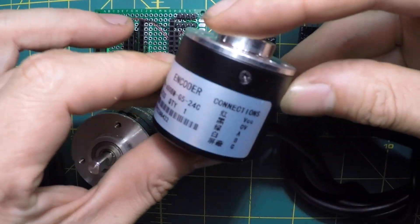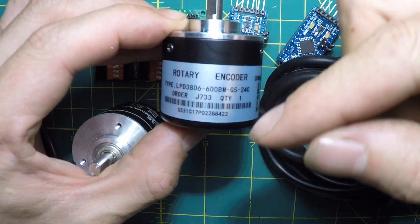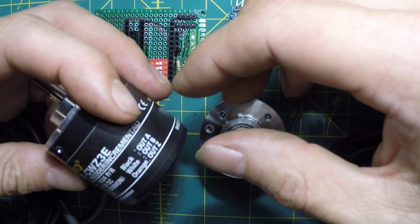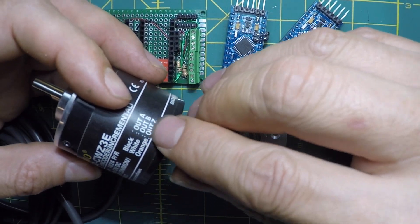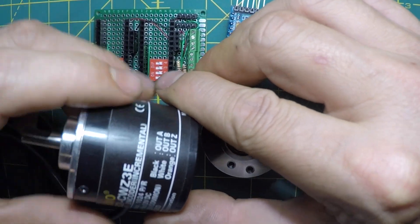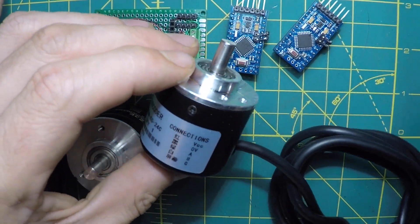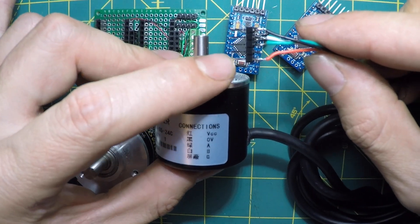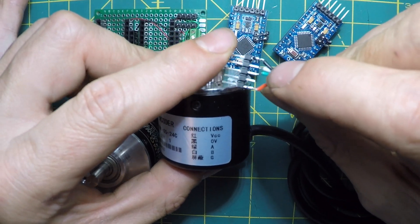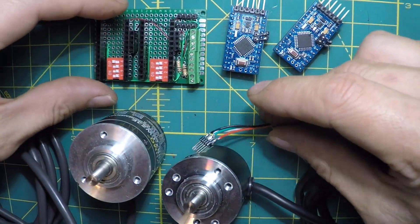Here's another example of a rotary encoder you can get online — there are instructions for these too. This one only has two signal wires. I'm not 100% sure what the Z output is for, but I believe it's a sync line that gets triggered once per rotation. I figured out the wire colors by looking online: red is positive, black is ground, white is A, and green is B — though that may be reversed, so don't take my word on it.